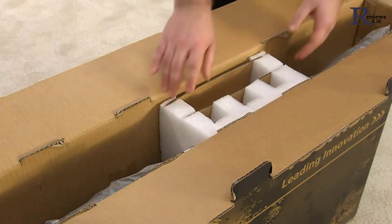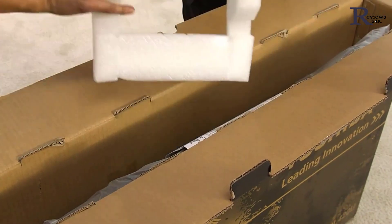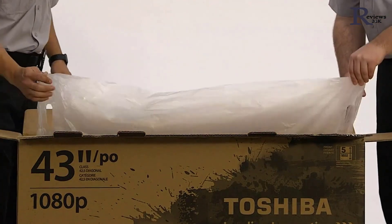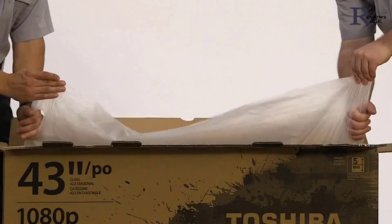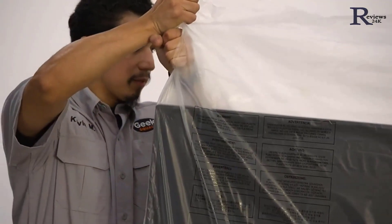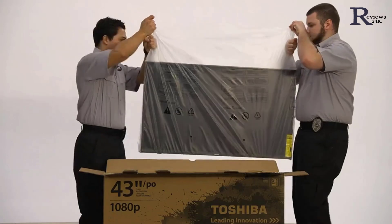Remove the top cushion and any other accessible packing. Reach into the box and uncurl the plastic bag that surrounds the TV. Look for the handholds at the top of the bag. Take hold of one side and have your friend take hold of the other as you lift the bag, which will lift the TV.